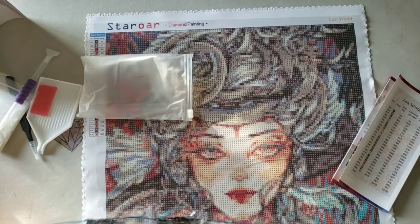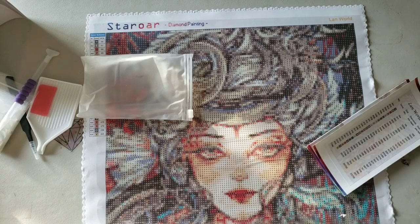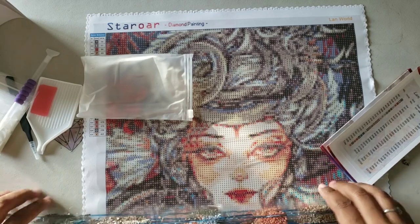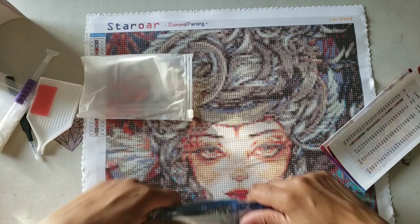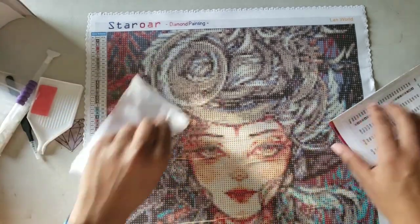It's a long string of diamonds and I do like the fact that they come in strings and not just kind of thrown loosely in a bag. I do like the bags because they give you all the information you need on the bag for diamond painting your kit.